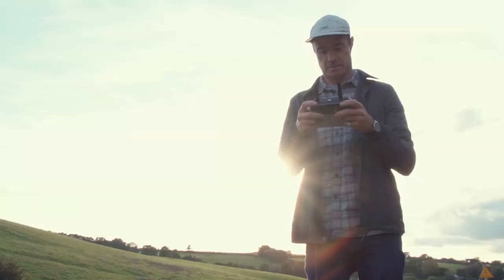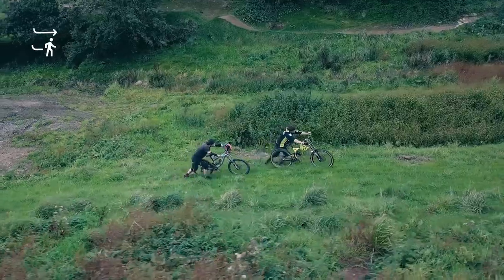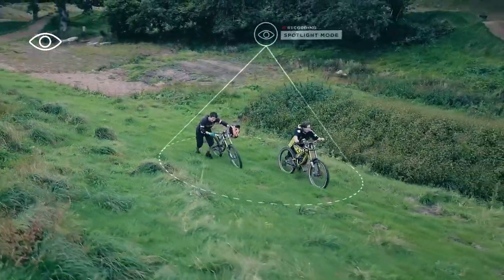Spotlight mode is really cool. With this one enabled, you can use the sticks to rotate your drone around the rider as they're moving. The Mavic will automatically keep them in the centre of the frame at all times.